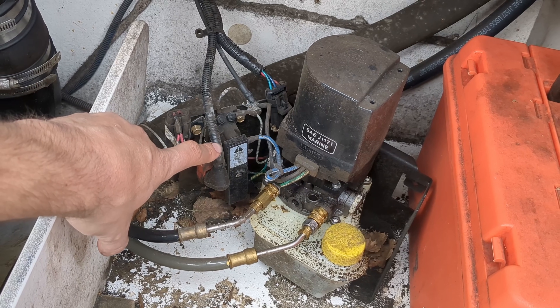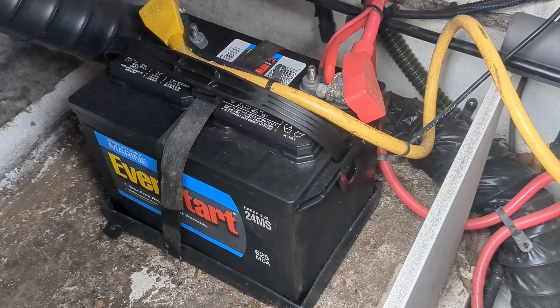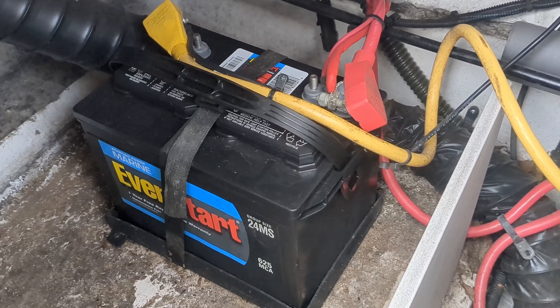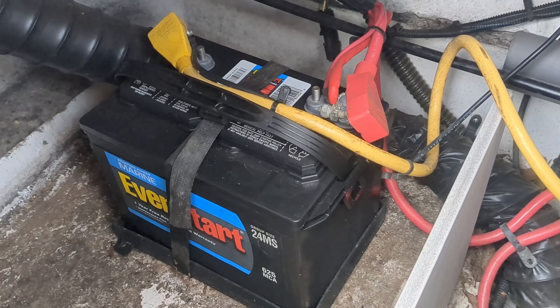So let me show you what we're going to do in order to test this. First thing we need to do is find your battery and disconnect it, because the screws in order to get to that trim solenoid are live. We don't want to short anything out and burn up wires or fuses. So let's disconnect our battery.